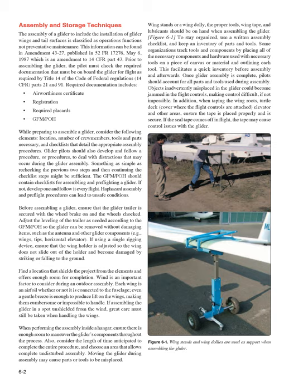The GFM/POH should contain checklists for assembling and preflighting a glider. If not, develop one and follow it every flight. Haphazard assembly and preflight procedures can lead to unsafe conditions. Before assembling a glider, ensure that the glider trailer is secured with the wheel brake on and the wheels chocked. Adjust the leveling of the trailer as needed according to the GFM/POH so the glider can be removed without damage.